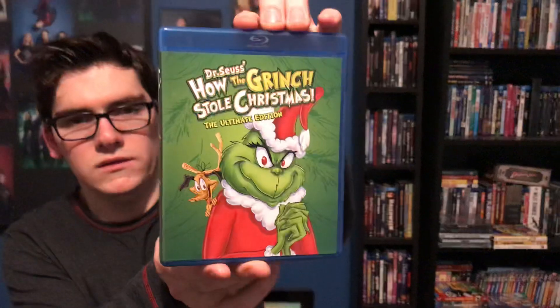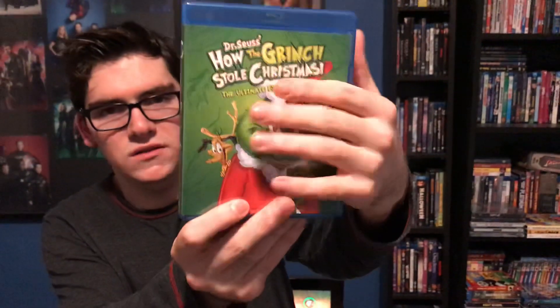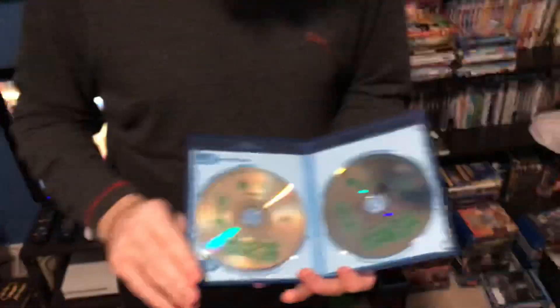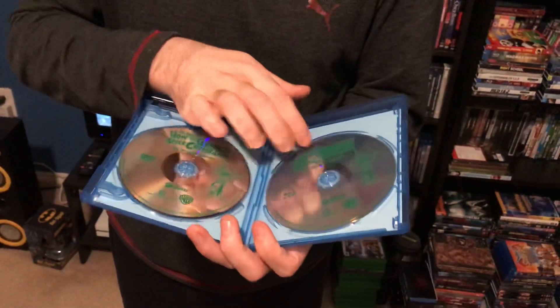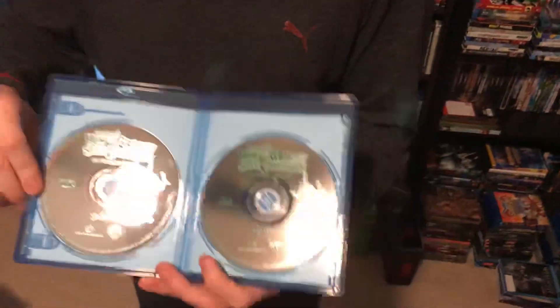Okay, so there's a shrink wrap pull tab. The inside of the Blu-ray case cover is different — it has trees in the background. Trying not to make this video too long. It's the usual digital copy code. Then here we have — just flip these around — here you have the DVD and the Blu-ray.